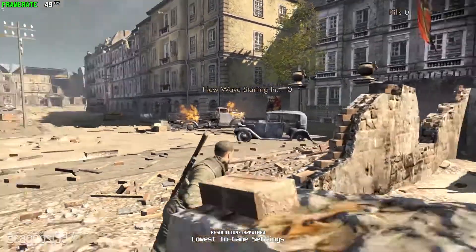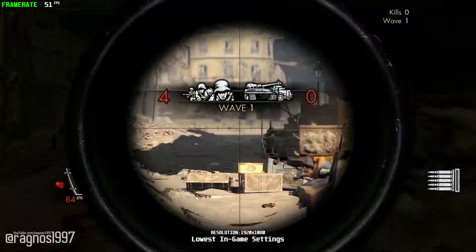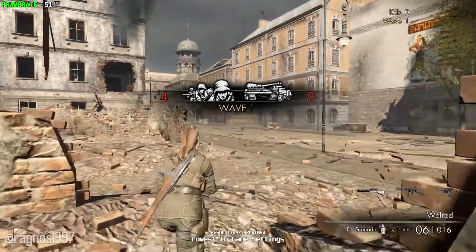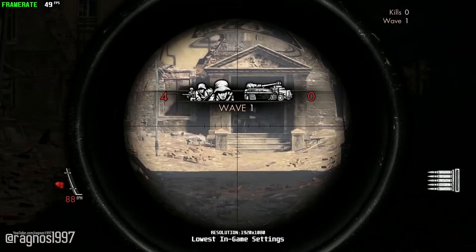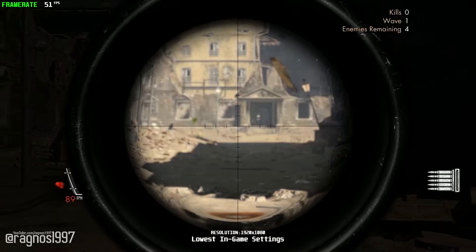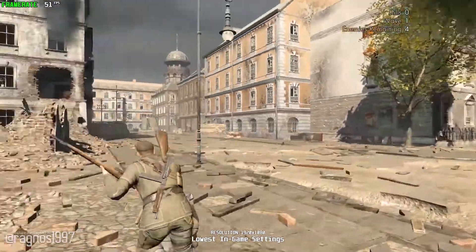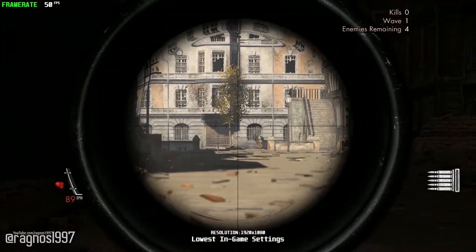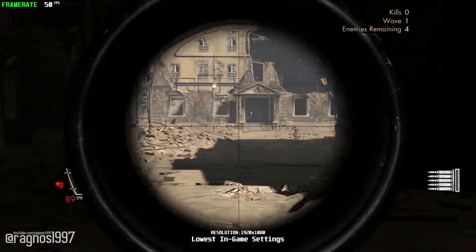Sniper Elite V2 Remastered is exactly the same version of the game that came out several years ago with 'Remastered' added to its name. There's nothing that is drastically changed, even though the developers claimed it's a much, much superior version. Since the standard version of the game has been removed from Steam, Sniper Elite V2 Remastered is the only way you're able to experience the game.